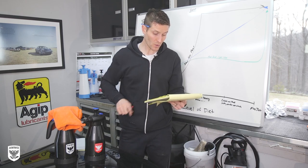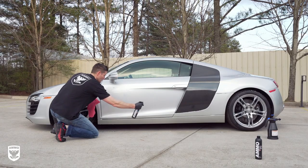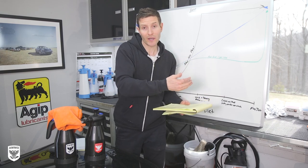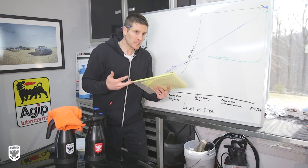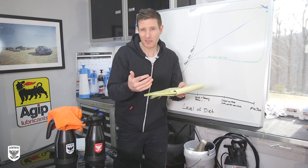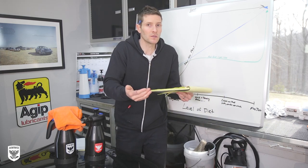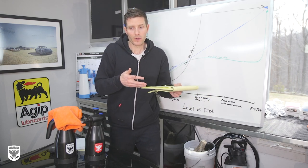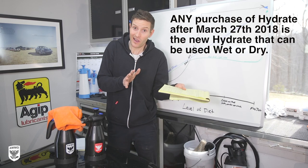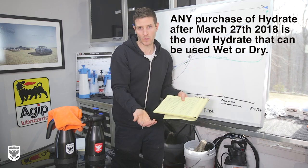Next: when did the new hydrate come out to the market? That was March 27th during the R8 video. Going forward it will always be the new hydrate. Can you use the old hydrate as well? Yes, you can, but there's going to be a lot of extra wiping. I would say continue to use the old hydrate in the wet aspect - the new hydrate is designed specifically for both dry and wet. Just stick with the new stuff, and if you have the old stuff, stay with the old wet process.